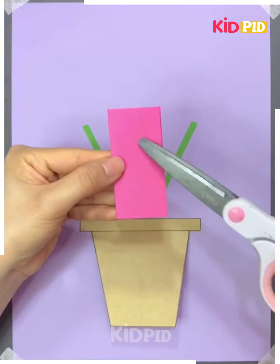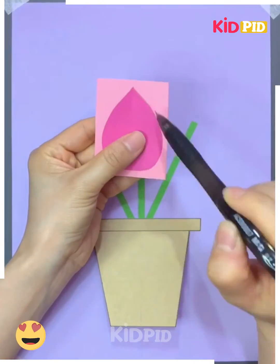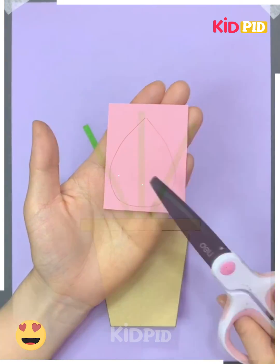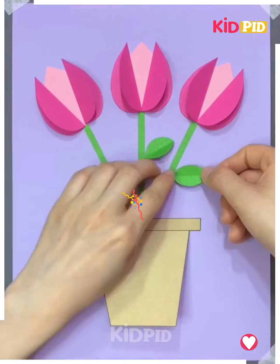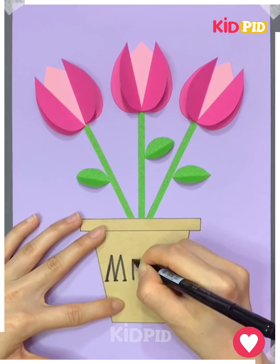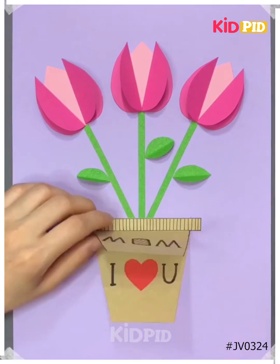Take a pink half-folded paper, cut it into a tulip petal, and draw more petals. Stick them all together one by one and give it a 3D look. Add leaves, write 'Mom' over the pot and 'I love you' inside it. It's ready! Thank you for watching, hope you liked it.